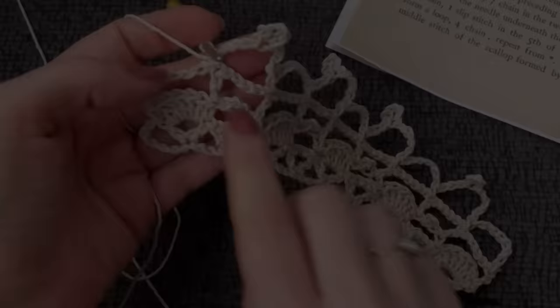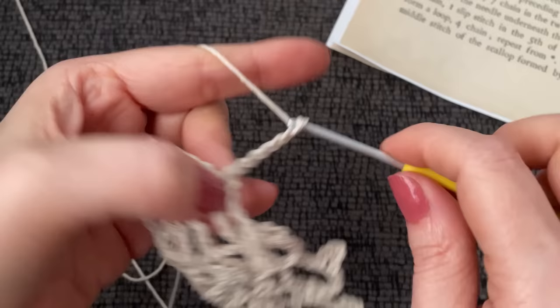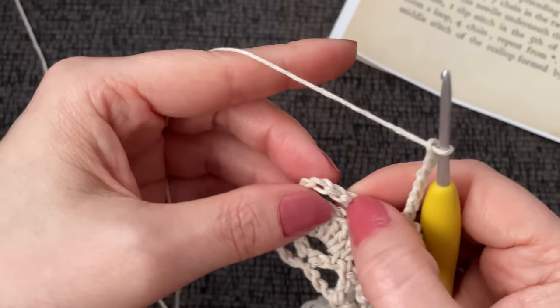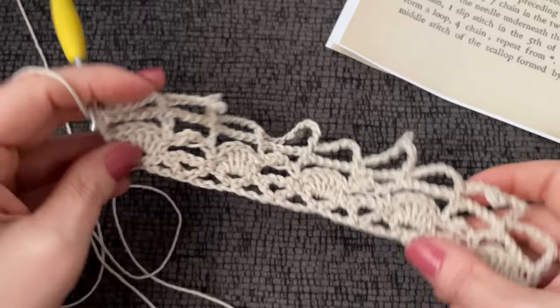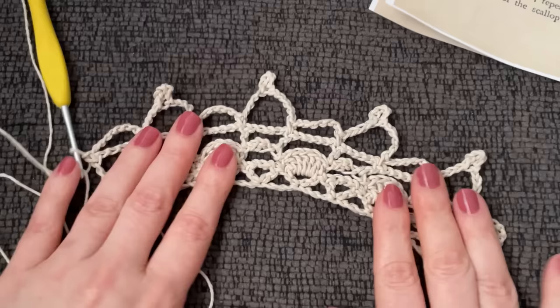I'm going to end this with a chain seven — one, two, three, four, five, six, seven — and then a single crochet. I'm going to skip five chains — one, two, three, four, five — and work a single crochet right here on the top of that third chain up. Okay, so this is what we have now. It looks like a little crown! I like it.